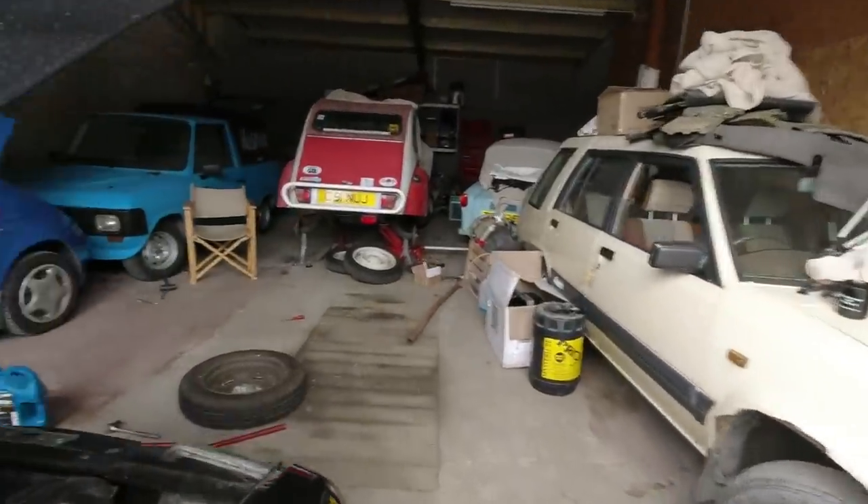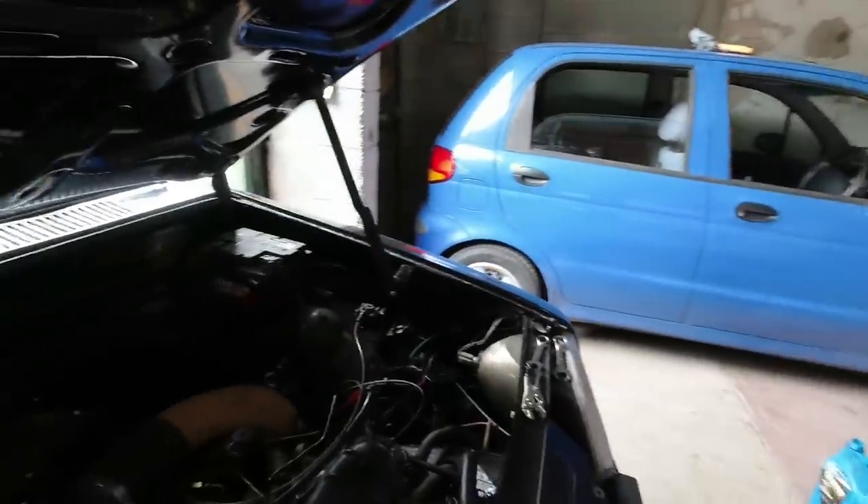The good news is the clutch whistle has gone, so my attempts at adjusting it down there in the abyss seem to have worked. So that's good news - we've got fresh oil in and the clutch squeal gone. Once all this lockdown nonsense is fully over, I would like to take it to Chevronics.